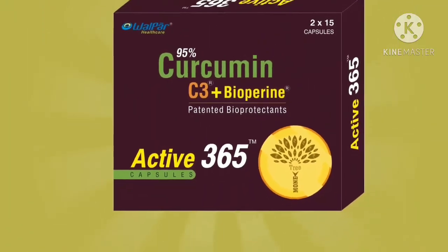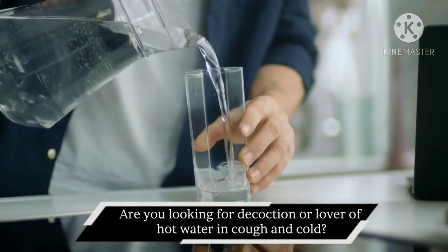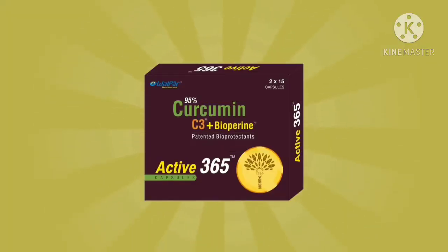Active 365 Capsule in cough and cold. Are you looking for a decoction or a lover of hot water in cough and cold? Yes, you can do it with Active 365. But how?